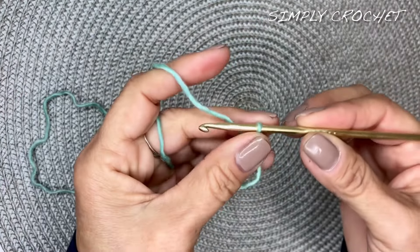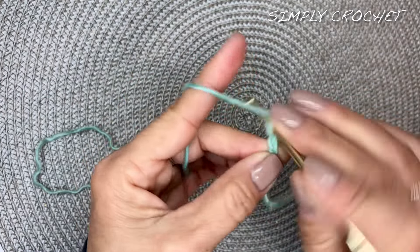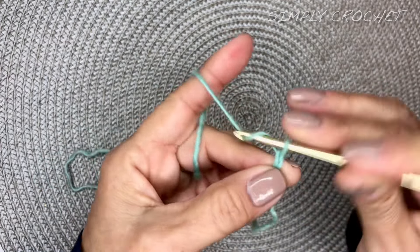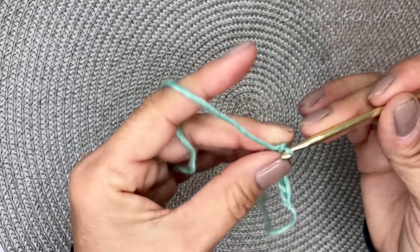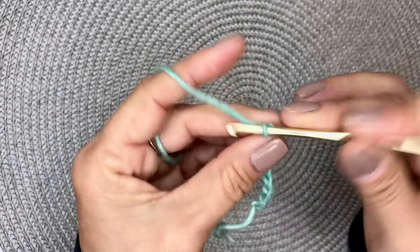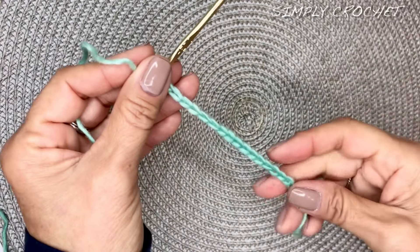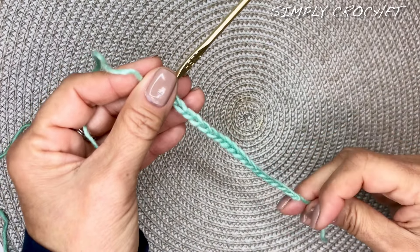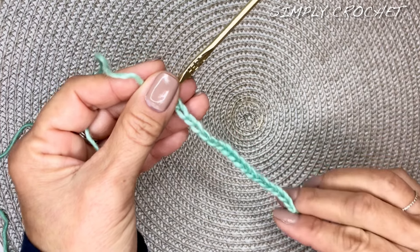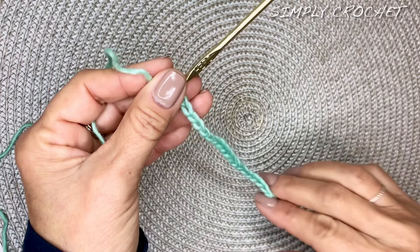We're going to be doing a chain of a multiple of two. Once you determine the width of your project, you can pause this video and do your multiple of two. Today's sample, I did a multiple of two of 18 chains. So if you'd like to follow along with that, 18 chains.